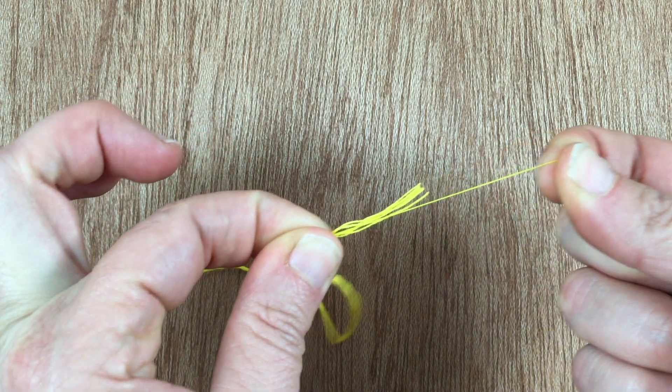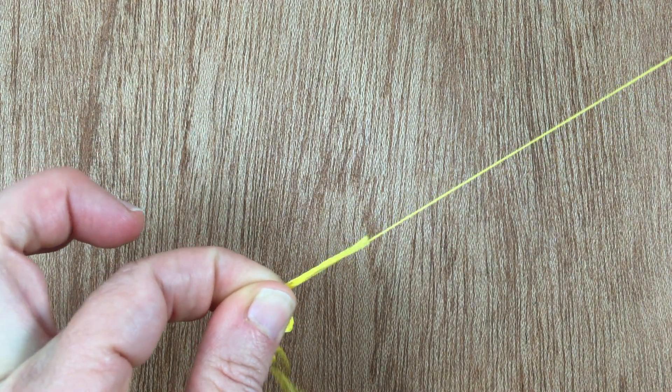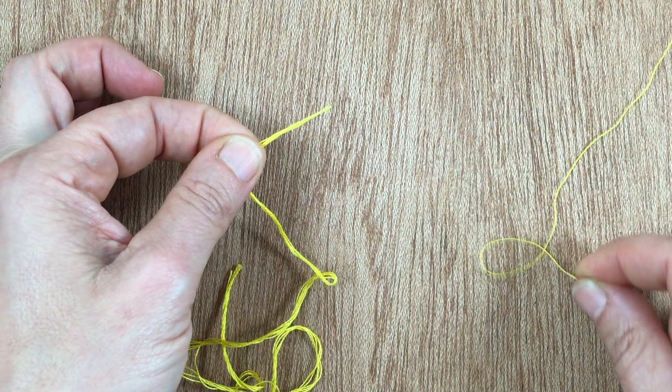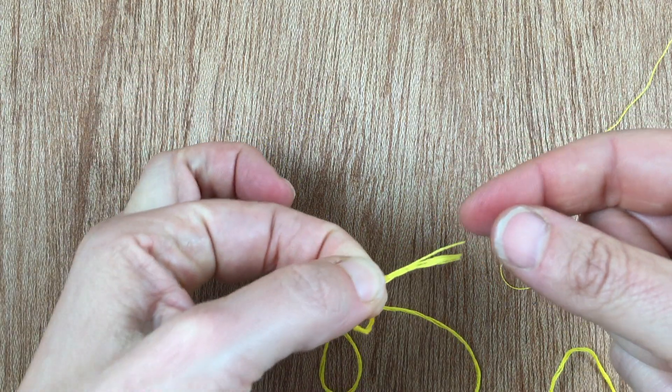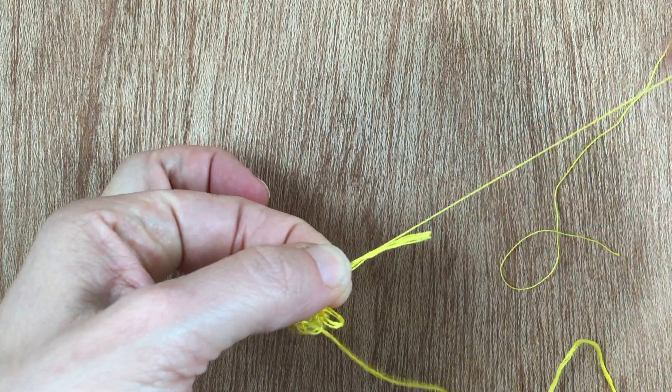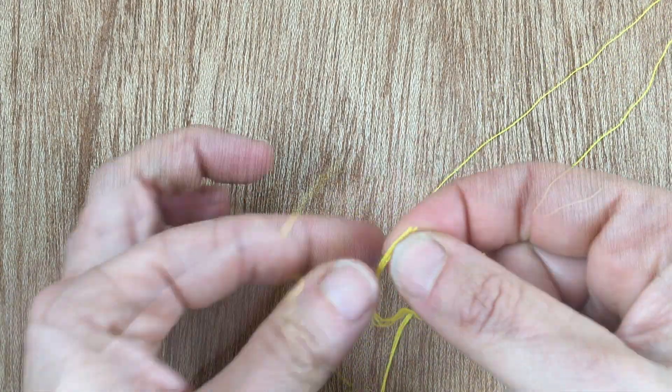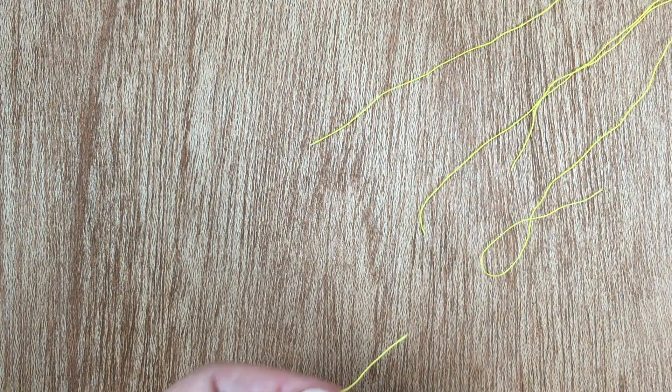Start with a 12 inch piece of embroidery floss. Firmly hold the floss in one hand, and with the other hand grasp one strand of string and pull it out. Then repeat this process for each of the other strands. Once you're done, you can now combine the individual strands together again into the exact thickness you need.